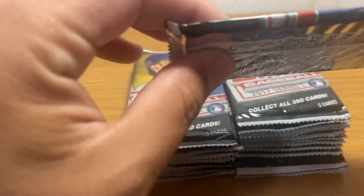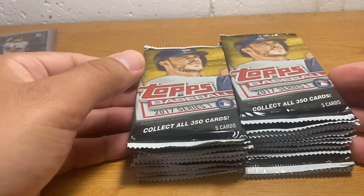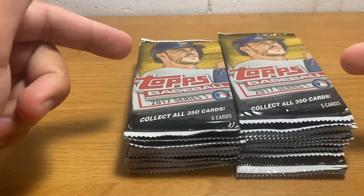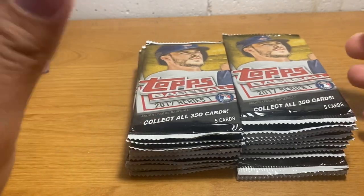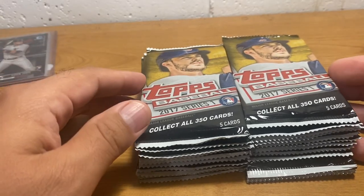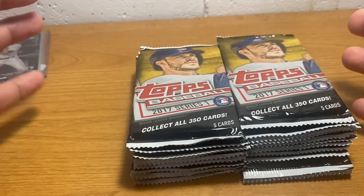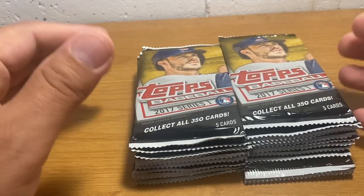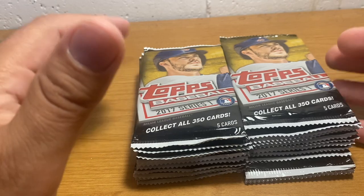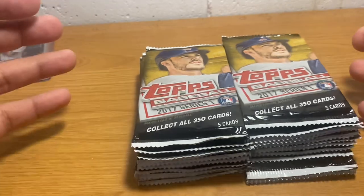These are five-card packs that I believe are from the Dollar Tree store and would have cost a dollar when they're in the store. The reason I'm doing these is I have a bunch of miscellaneous, fully modern packs sitting in a monster box because I got a bunch of grab-bag kind of boxes where you get like 50 packs or something for like $10 off of Walmart.com like a year or two ago. So there's a bunch of stuff from like 2010 on up.